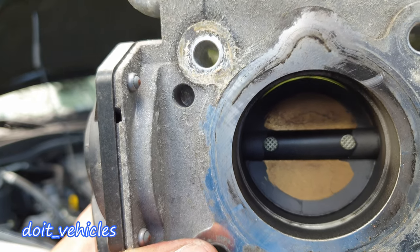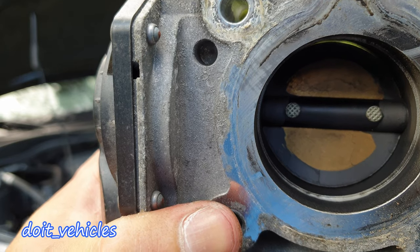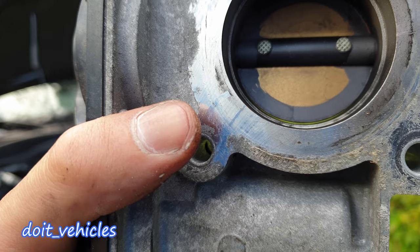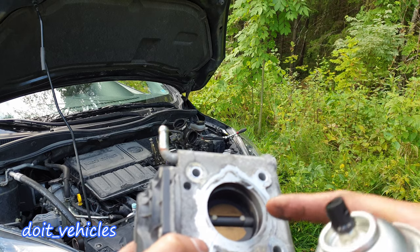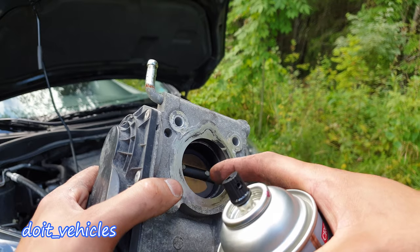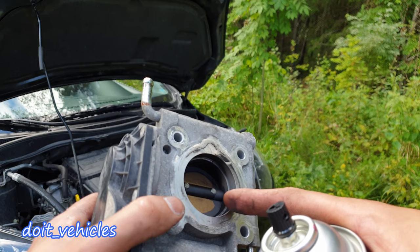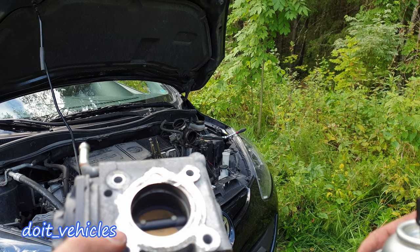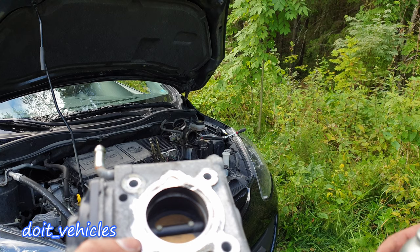I'm going to use mass air flow sensor cleaner because I've got a lot of them and they will expire soon. Notice the gap in between the flap and the throttle body — that is the gap that's very important to be clean, and you should be able to see light behind it. If not, you probably have too much carbon build-up, which can obstruct air flow especially at idle. A little layer of carbon will lead to more carbon and the process will accelerate. Also if you find oil inside your intake, fix that issue as well — check the PCV hoses.